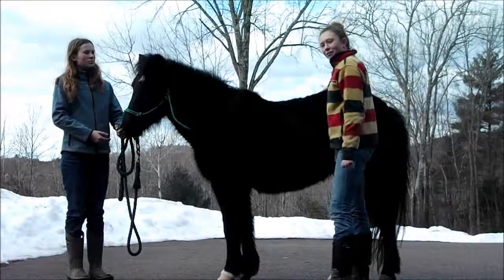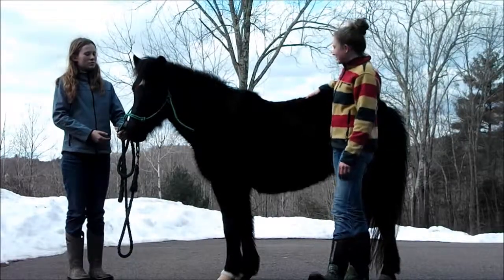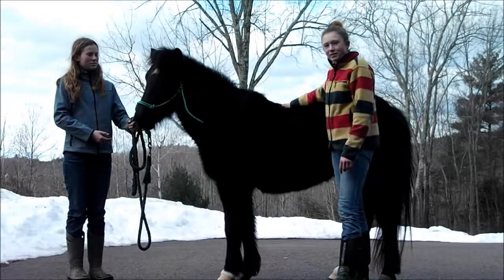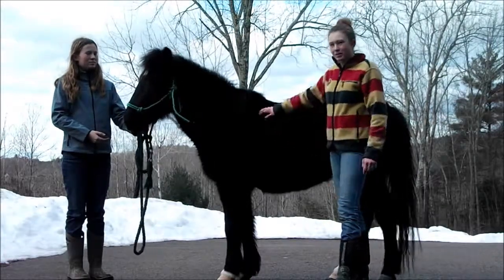This is my project on how the stirrup changed the world. These are my helpers, Jenna and Fancy Rose, and I'm going to demonstrate how to get on a horse with and without stirrups.